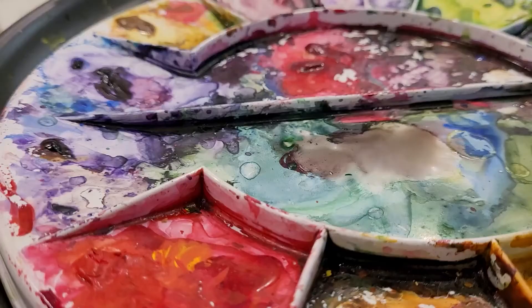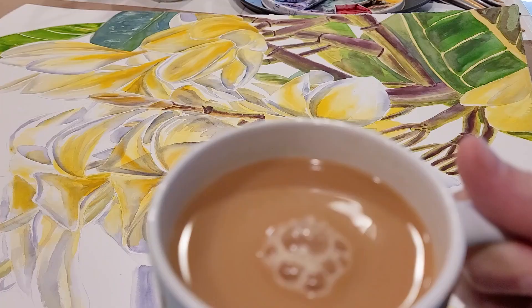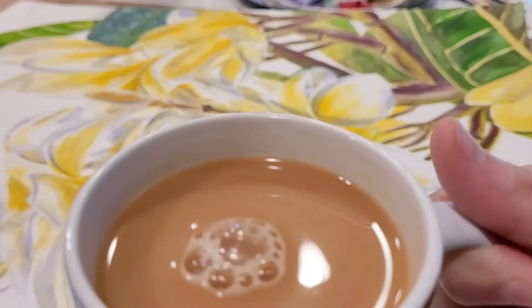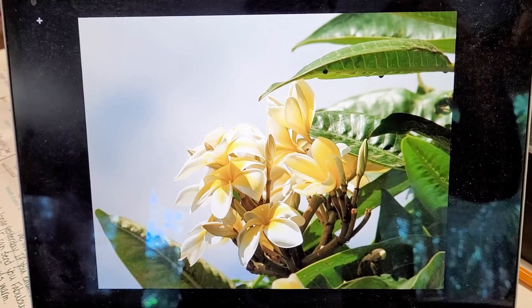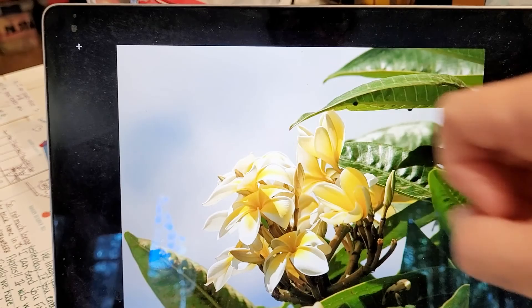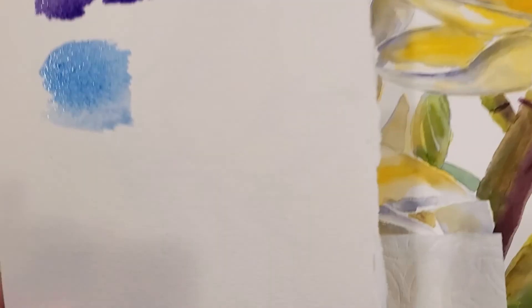A lot of the shadows in this plumeria painting were done with grays. It's always good to stop for a cup of tea because I'm going to start something tough here — I'm trying to decide what I'm going to paint the background colors with. Am I going to do a really light gray? Am I going to do a little bit of purple?